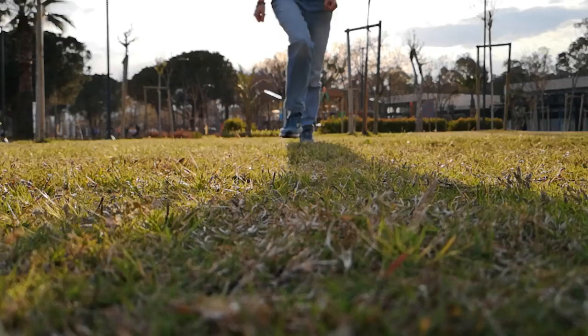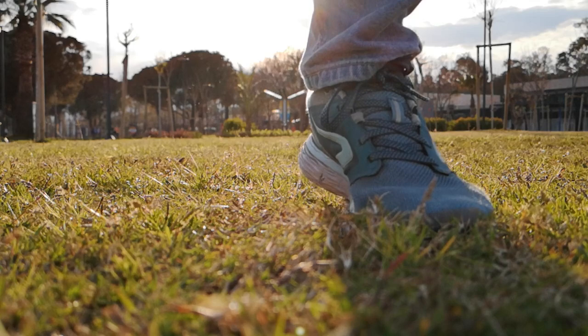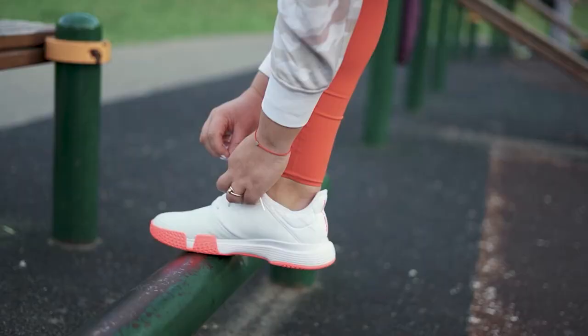When you walk into a running shoe store to pick out a pair of shoes, you will be greeted with a colorful wall of all sorts of styles and brands. The choices can feel overwhelming, so it's often a good first step to narrow down whether you want to buy a neutral running shoe vs a stability running shoe.